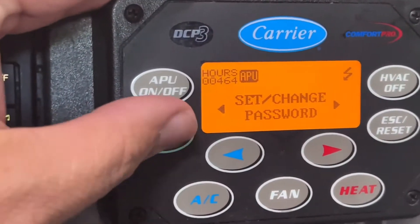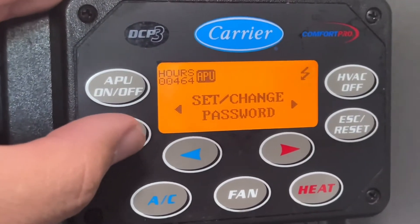I'm going to show you on my unit how to set the password or change the password so you can change some settings. Now if you leave the company's password, which I would recommend — that password right there will open things up. Five-three-nine.